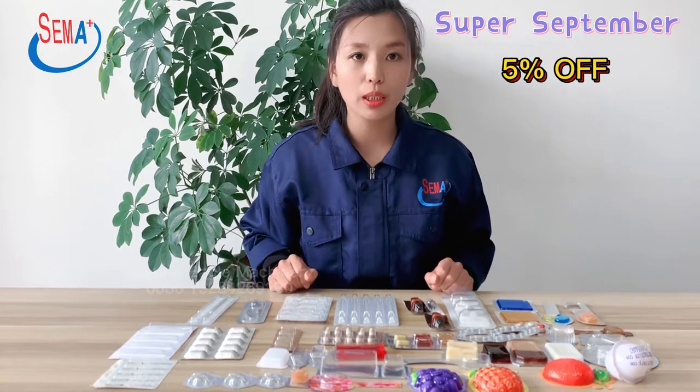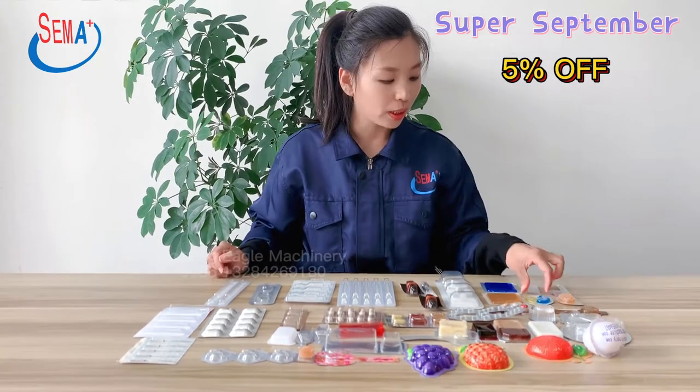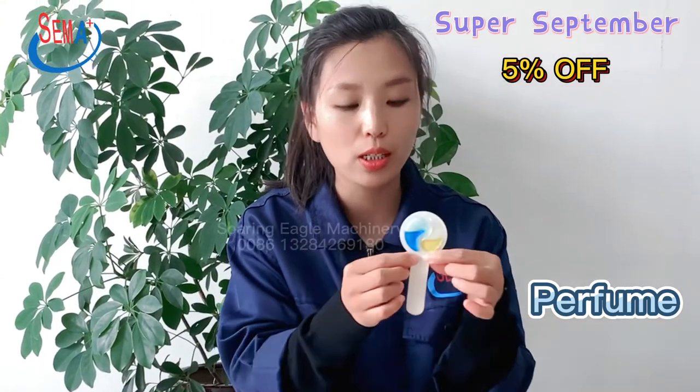We produce the blister packing machine. These are some products that were packed by our machines for reference. The blister machine is used widely — it can be used for pharmaceutical products, food, cold packing, etc.